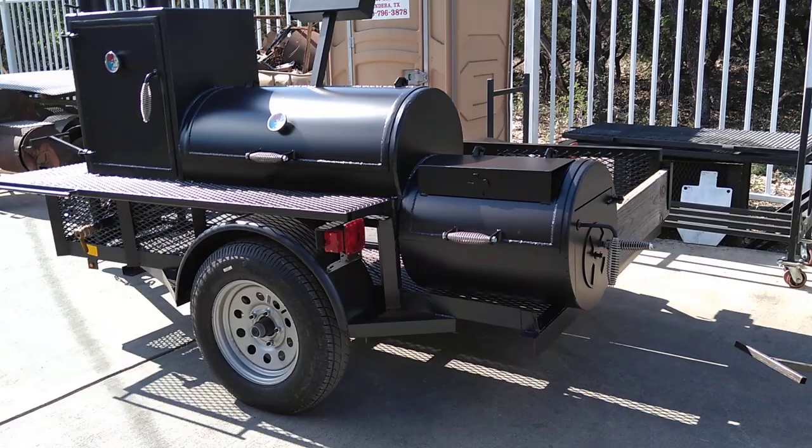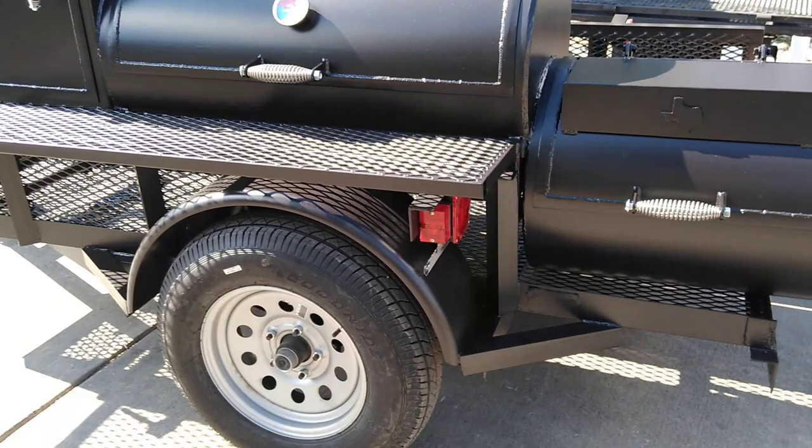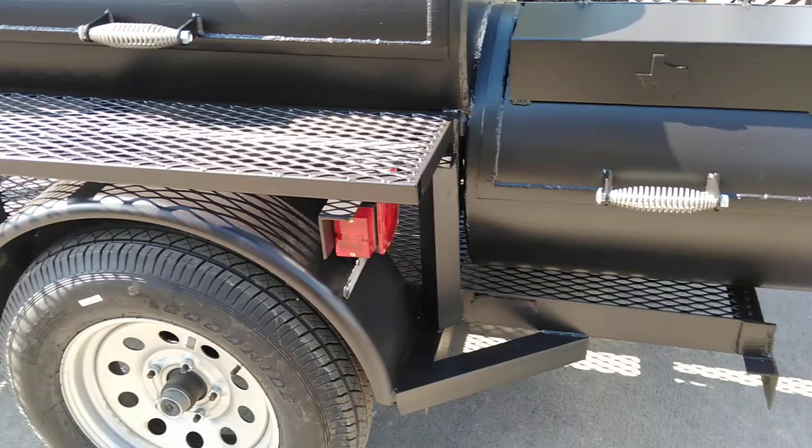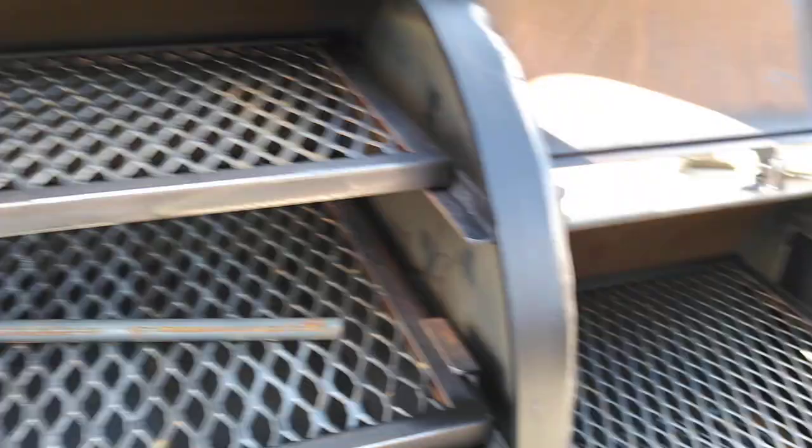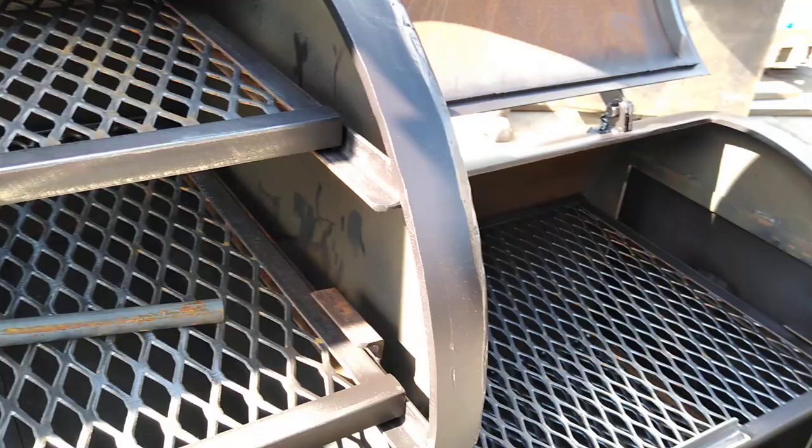This is Matt with Matt's BBQ Pits, showing you the Boss Hog 2040 Basic Trailer. Basic meaning it's not going to have as many features on it — it's got a simpler trailer rather than the fancy one, but it still has a lot of good features. We've got the lid on top of the firebox, and it's a 23-inch long firebox with a 20-inch diameter pit and 40-inch long cook chamber — that's why we call it the 2040.